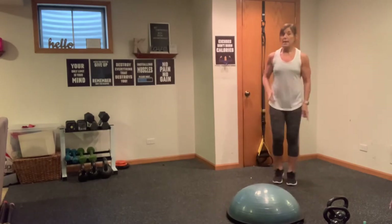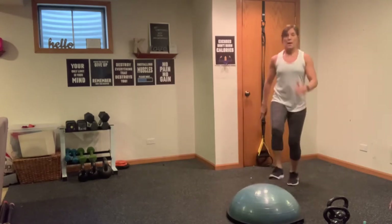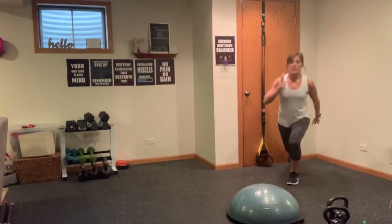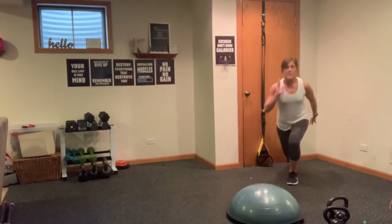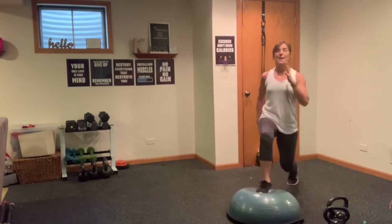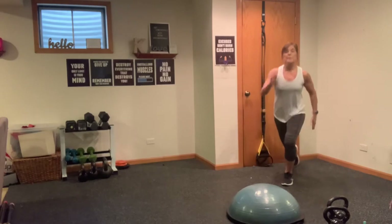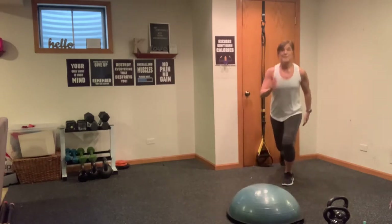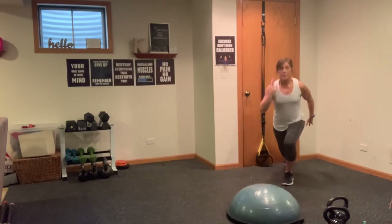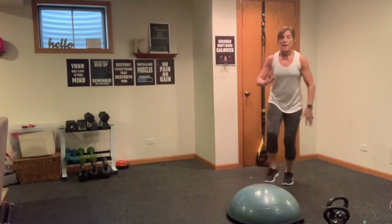We're going into the other side — pass-through lunge, here we go. Forward, back. Now we're going to be doing this with a kettlebell or a dumbbell. If you do have a BOSU, you will feel that instability kicking in. Even if you're using a platform or the floor, as you pass through you'll feel it. Counting down — four, three, two, one. Nice work.